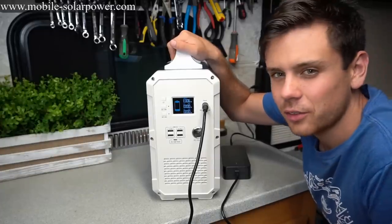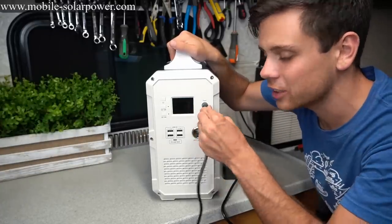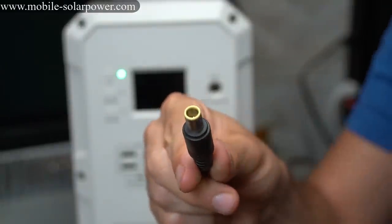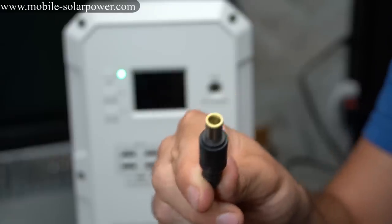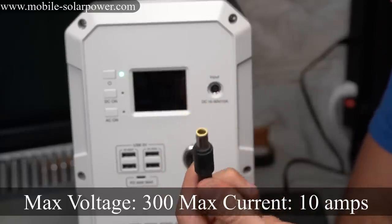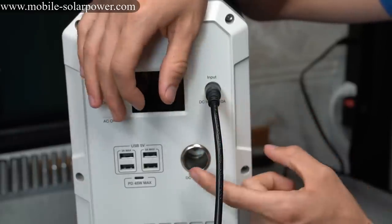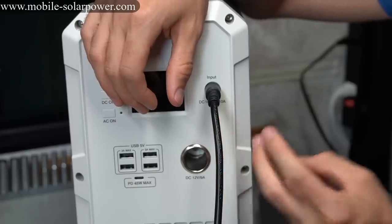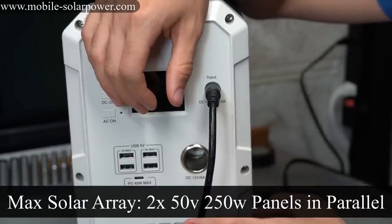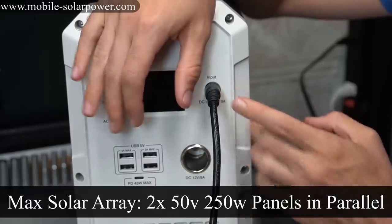I wish I had some 50 volt solar panels to push the full 500 watts and see if this adapter would melt. I looked it up online and these connectors can handle 10 amps, so you don't have to worry about it. If you want to max out the solar input without using 12 volt panels, get two 50 volt panels at 250 watts each, put them in parallel, and connect them here.